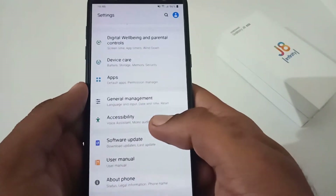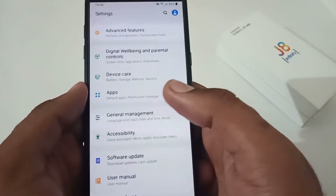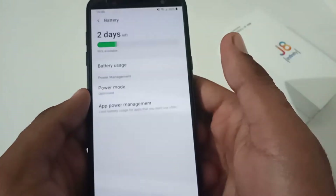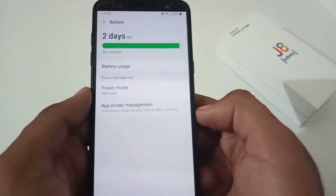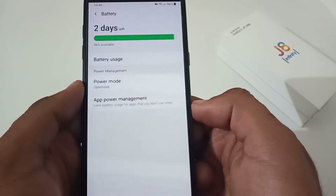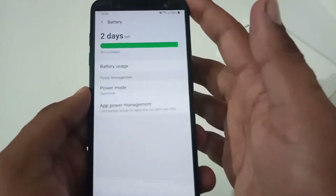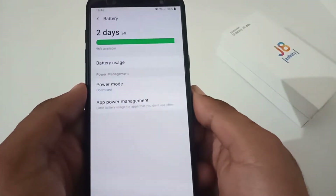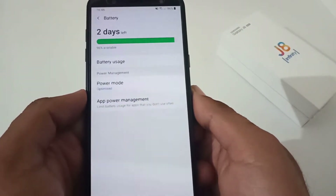After the introduction regarding this phone and its updates, let's move to the vital part related to battery, because most users are keen to know the battery status after installing this update. Firstly, we'll discuss charging time. It took nearly about 2 hours and 27 minutes to fully charge the phone from 0 to 100 percent. This phone has a battery capacity of 3500mAh with a 10-watt charger.